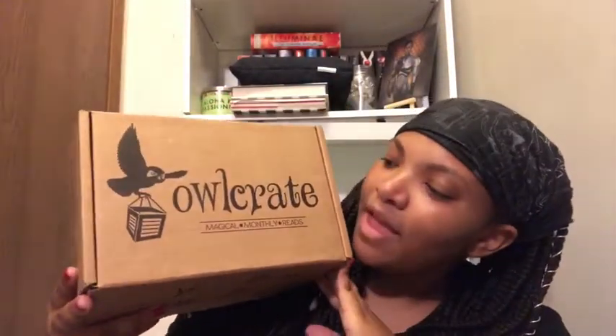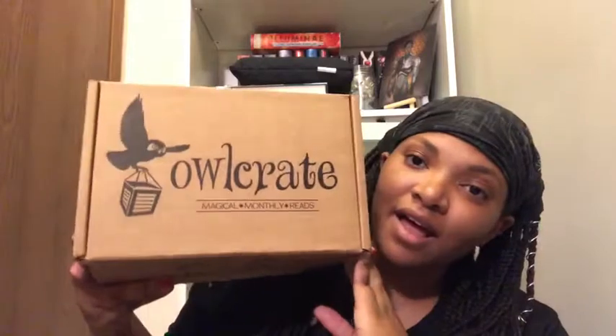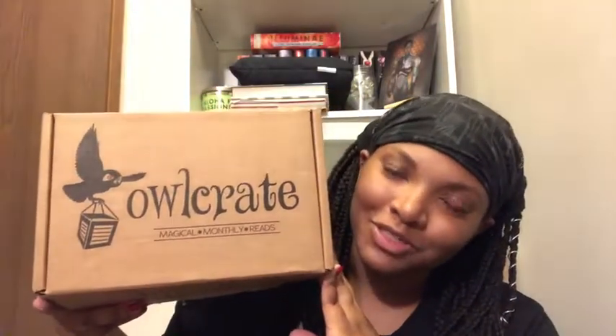Today we're doing an unboxing from OwlCrate. I am subscribed to them and they are located in Canada, as I'm sure you all know. Let's get to it — nothing else to say, let's see what's inside this box.